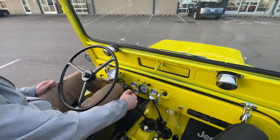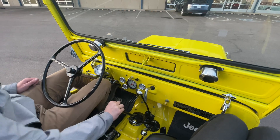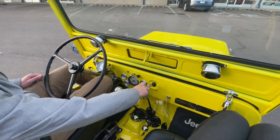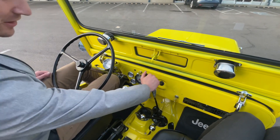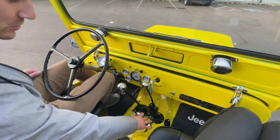We got a three speed here on the floor. You got first gear, second gear, third gear. This is a Warren overdrive unit — this is high, pulled back into low. Then you got your four wheel drive controls right here.